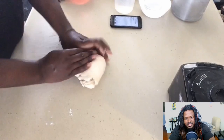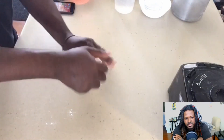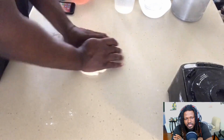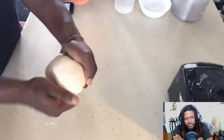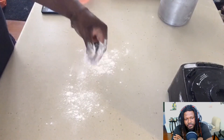You want this to be nice, soft, and smooth. Continue to knead and you'll notice all the air pockets are leaving out of there — you're activating the gluten in that flour and it's just going to start getting softer and more elastic. Then go ahead and form this into a ball.